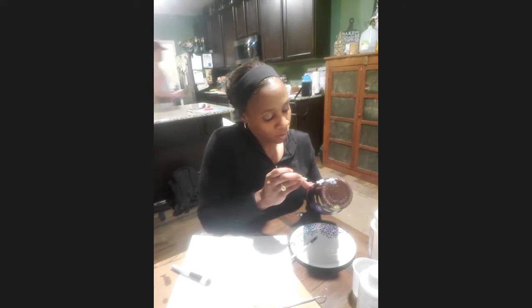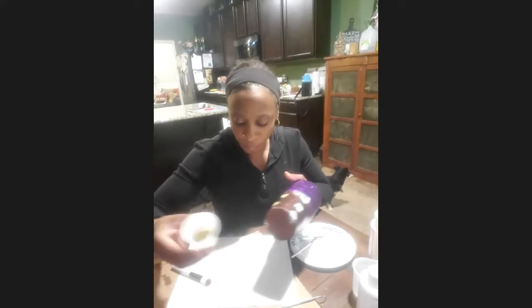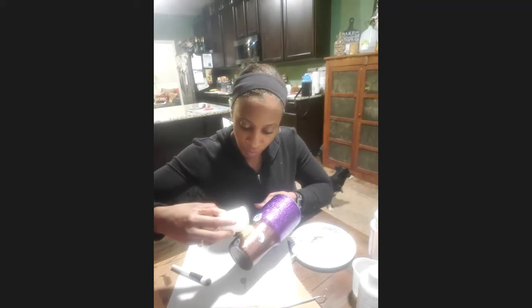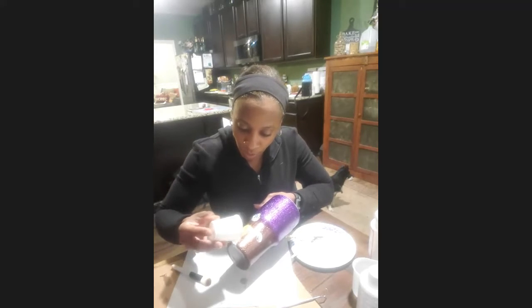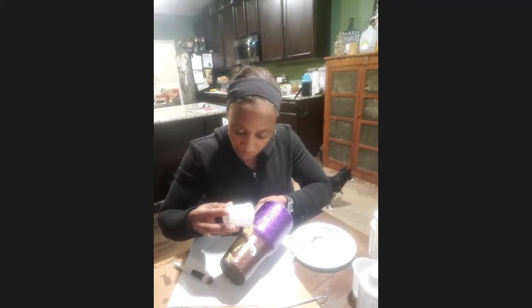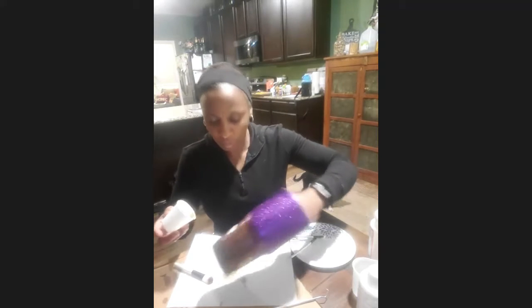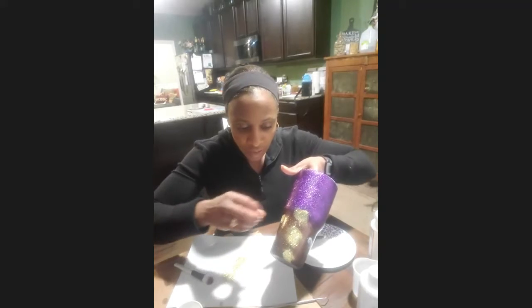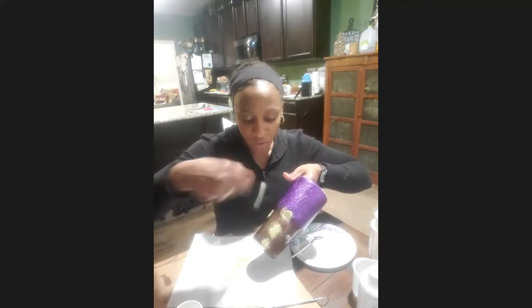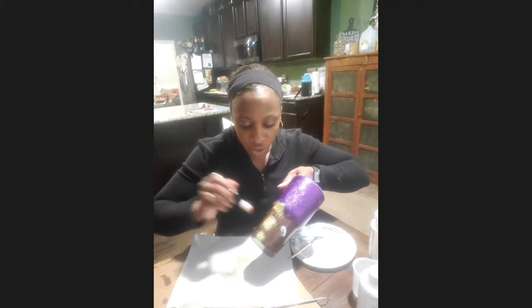You don't want it to look too uniform — you want it to kind of be all over the place. So now what I'm going to do, I've got my gold glitter in the cup. I'm over a white sheet of paper and I'm just going to sprinkle the glitter on, and once I sprinkle it on, I will tap the cup to try to get the excess glitter off. So I'm just kind of tapping it.